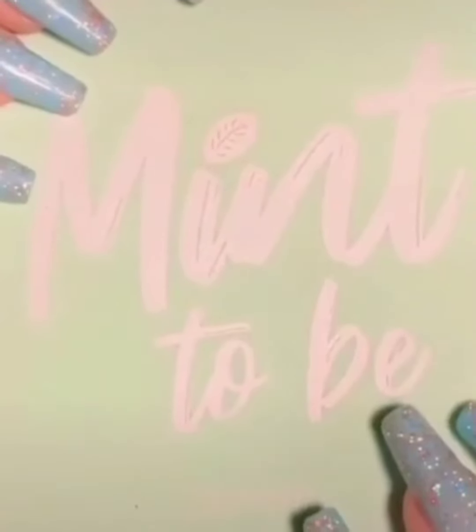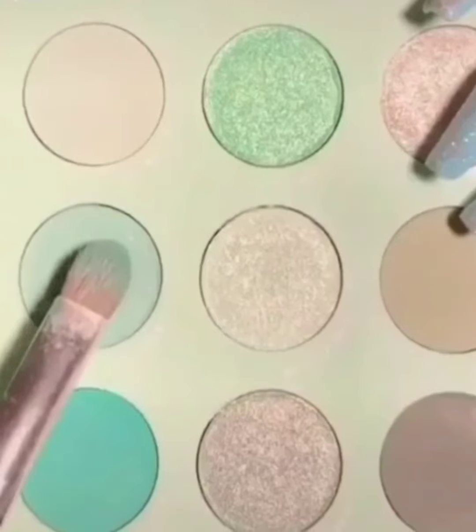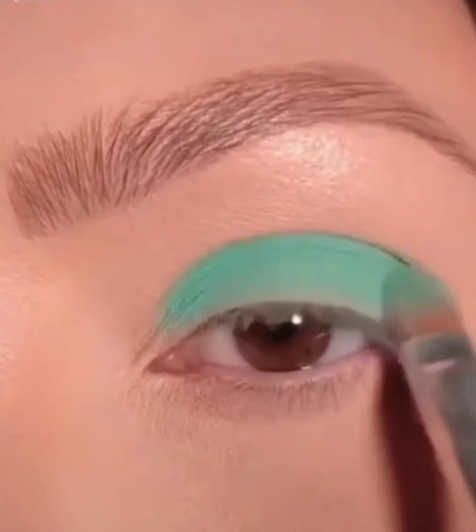Hello, assalamualaikum, welcome back to another video. Hope you all are super fine. So today I am here to create a new smokey eye look in a green color. First I make a base on my eye and then apply a green color.